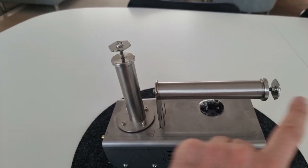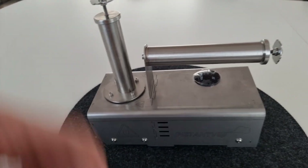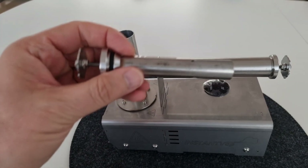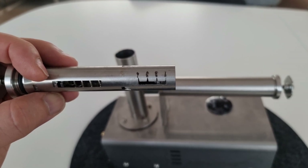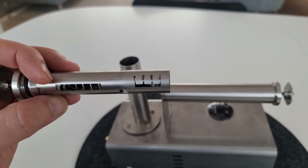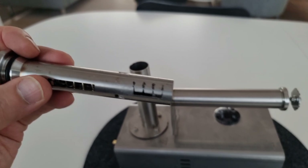Der nächste Vorteil: das sind diese Dispenser. Ich habe mir zwei Stück bestellt. Hier kann man den im Griff einparken – das gefällt mir auch sehr gut. Der hat hier 1, 2, 3 Gramm und auch noch eine 4-Gramm-Einstellung. Da kann man einfach am oberen Ende drehen, um die gewünschte Gramm-Zahl einzustellen.